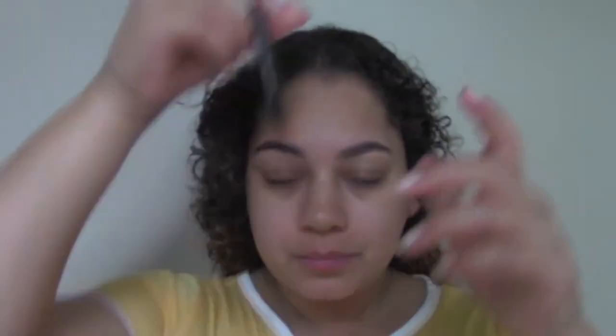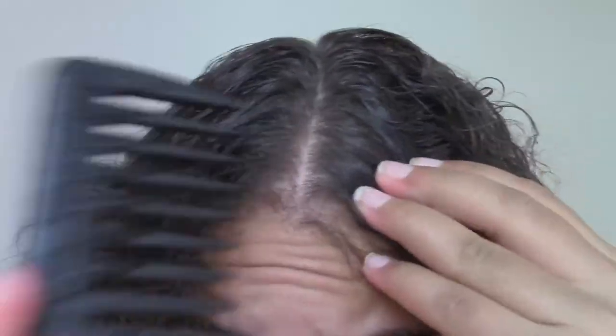Once it's all brushed out, I part my hair down the middle for the two braids I plan to do for my protective style. On each side I spray more water and brush it out again before I put more product in. I like to make sure it's super wet so that it forms the braid a lot easier.